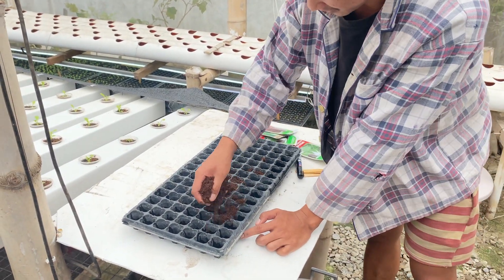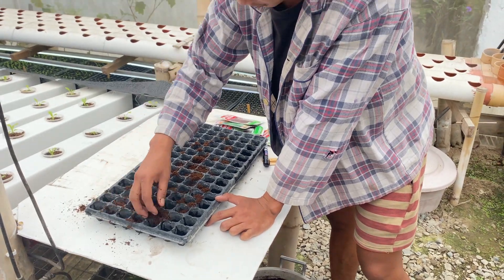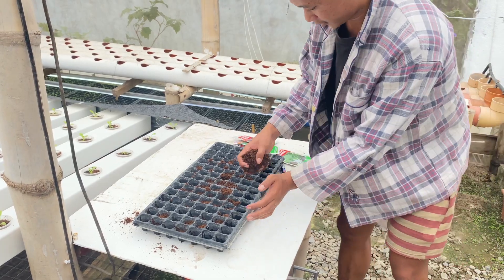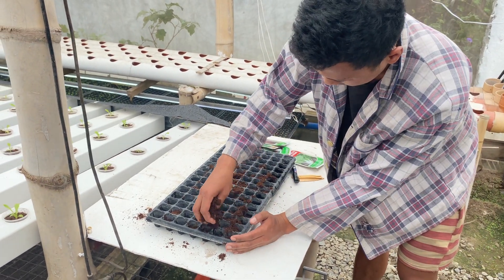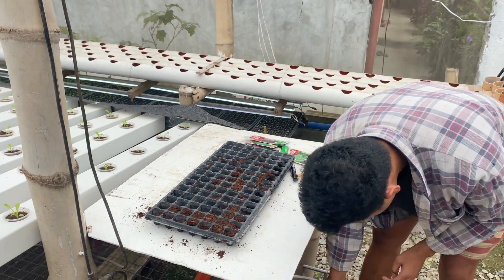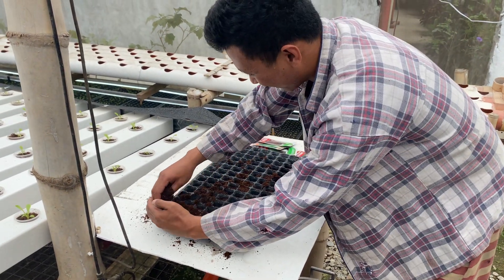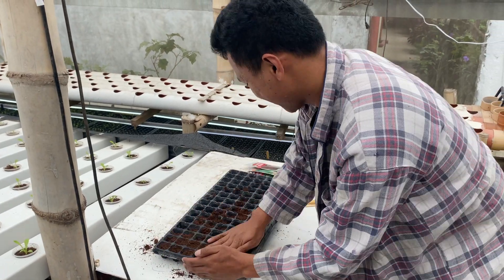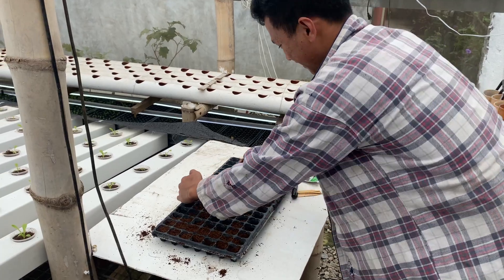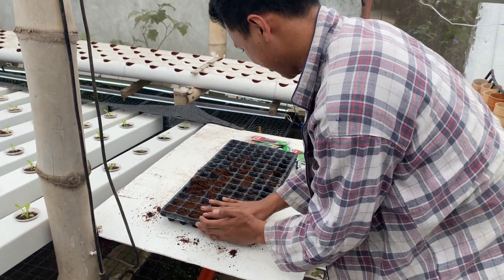This is not normally where we do the seeds because it gets a little hot here during the day. The intention building this table was to do it here, but when the sun beats down in the greenhouse it gets too hot. But there's not enough light where we normally do it, so that's why we're here.